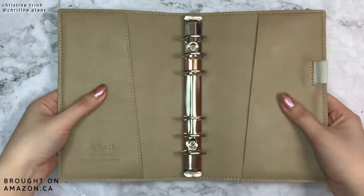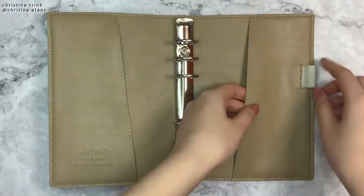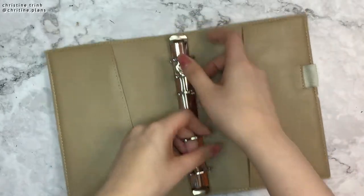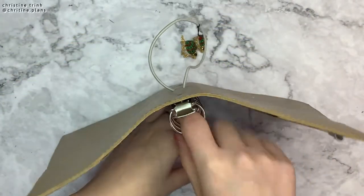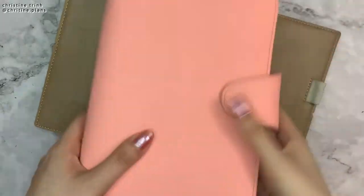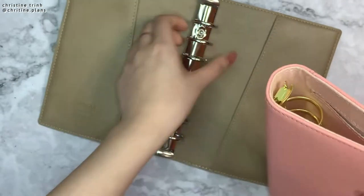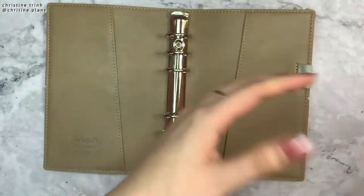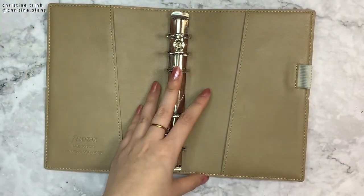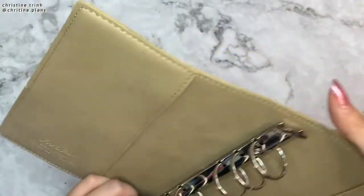So here's when I open it. There are two large pockets on both sides and an elastic pencil holder. These are the ring sizes — smaller compared to my Kike personal planner. The rings are huge in that one compared to these ones. But I've made my personal size planner smaller and thinner, so I don't need a bigger ring. This size is pretty good.